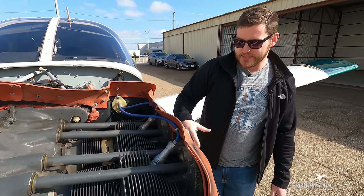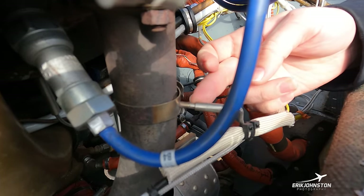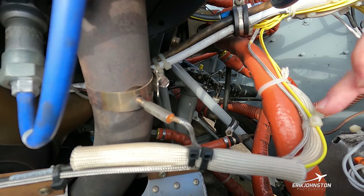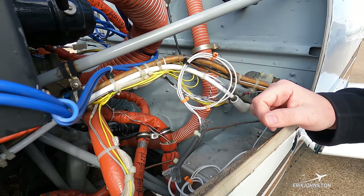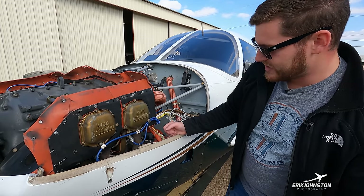On the left-hand side, these probes sticking out of the exhaust stacks are sensors that read the temperature of the exhaust gases within that tube. They feed information through wiring to an engine monitor display so I can identify issues or cylinders that aren't burning fully. Additionally, we have other sensors plugged in here on the bottom.